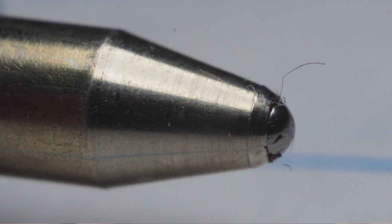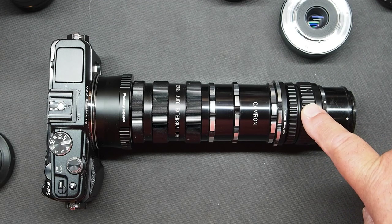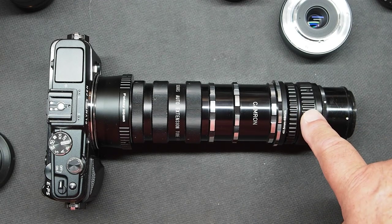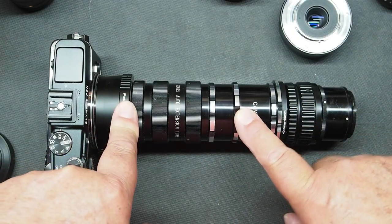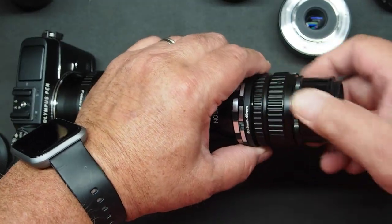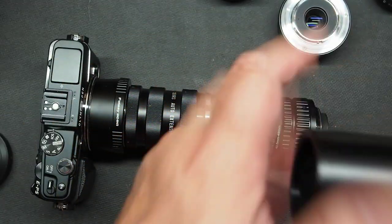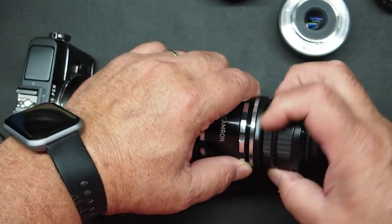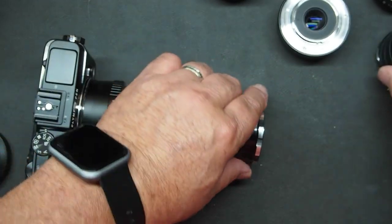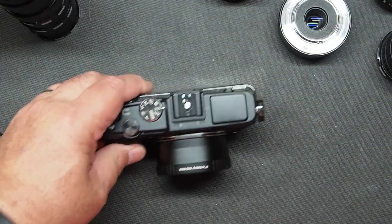Enlarging lenses are really good. If you can find shorter focal length enlarging lenses — Schneider Componon made a 35mm and a 28mm enlarging lens — those make great macro lenses. The wider the lens or the shorter the focal length, the less extension you'll need to get high magnification. A 50mm lens is probably about as long as you would normally want to try to go. Pretty easy to do and not very expensive.